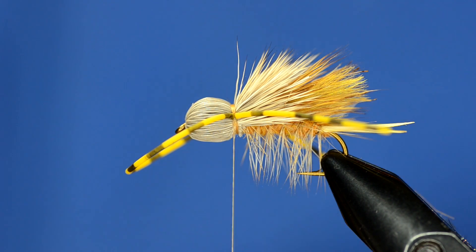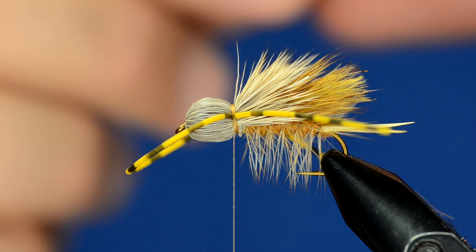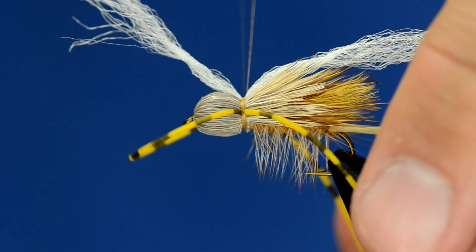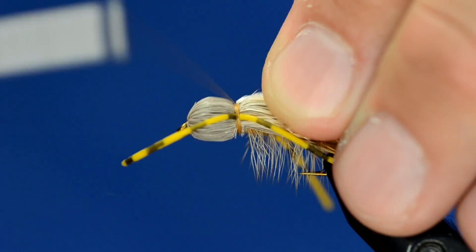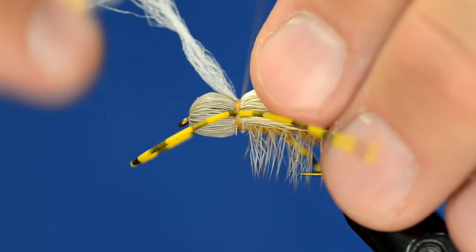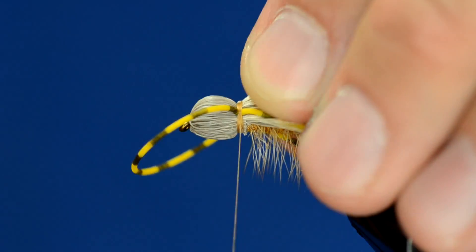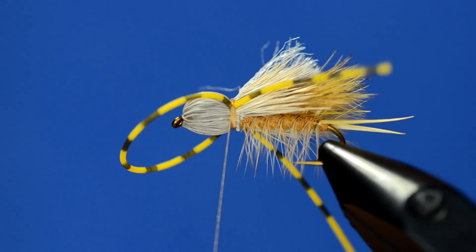The final step is to take some para post material and make an overwing over the whole fly. I'll tie it in, then pull it back and wrap ever so slightly over where I tied it in, then trim it to about the length of the bullet head hair.